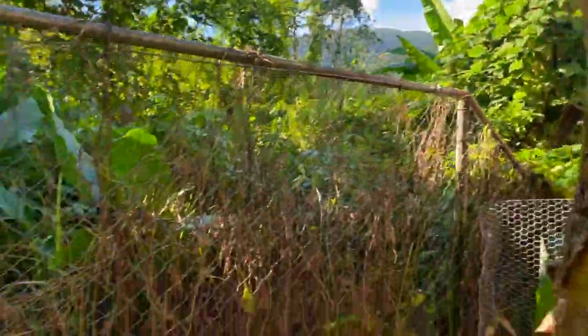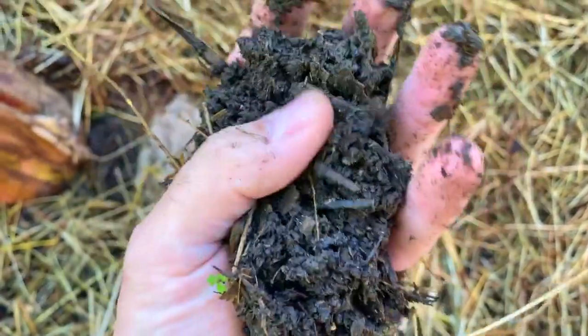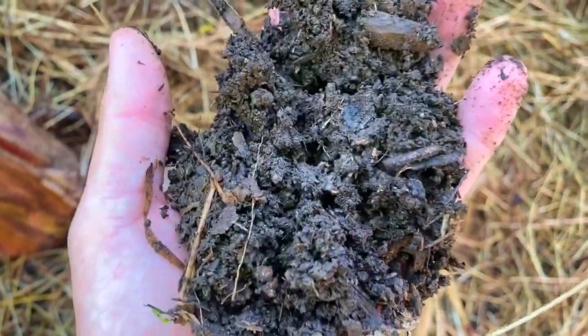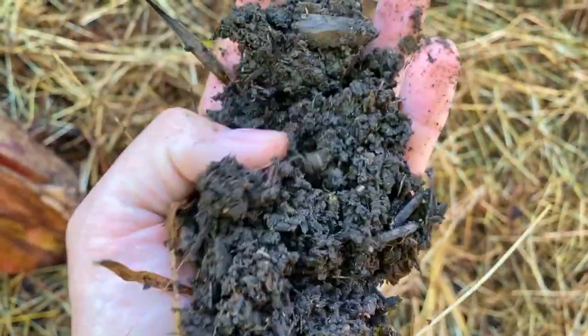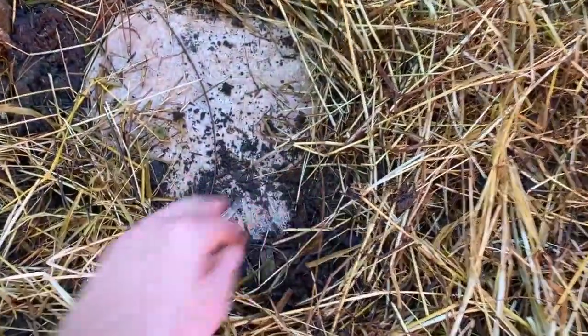Let me show you what I got in here. Look at this nice dark soil — nice dark soil, full of lots of material. It smells good. It's not black, it's a really dark brown — that's what I'm looking for. And that's all straight from the chickens. So, thank you chickens.